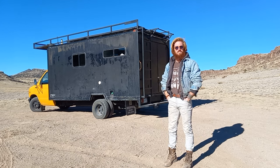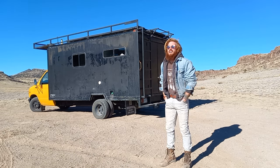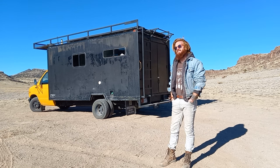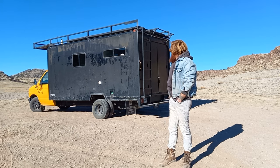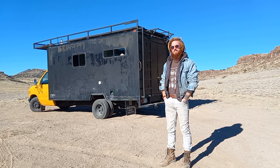It took me about two months. I had some help from my girlfriend Constance, but other than that it was pretty much just me. I pretty much knew what I wanted in there and what kind of layout I wanted. I've seen what works and what doesn't work in vans. With it being a box truck, I already didn't have to make that many compromises because there's so much space in there.